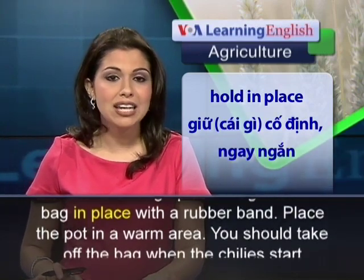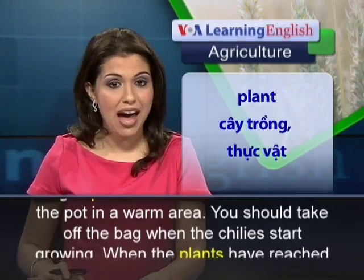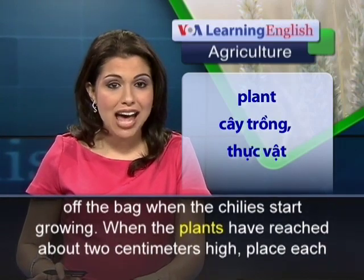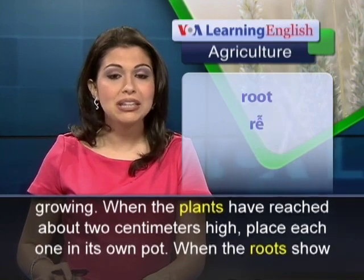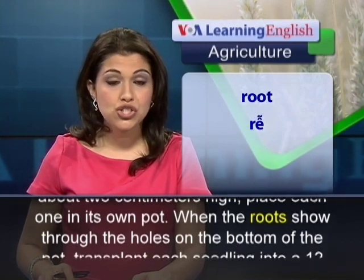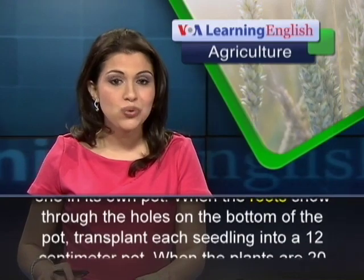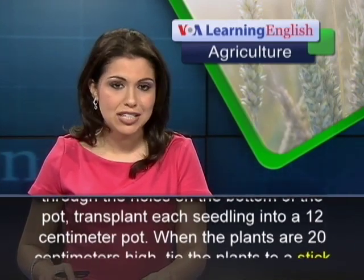Hold the bag in place with a rubber band. Place the pot in a warm area. You should take off the bag when the chilies start growing. When the plants have reached about 2 centimeters high, place each one in its own pot. When the roots show through the holes on the bottom of the pot, transplant each seedling into a 12 centimeter pot.